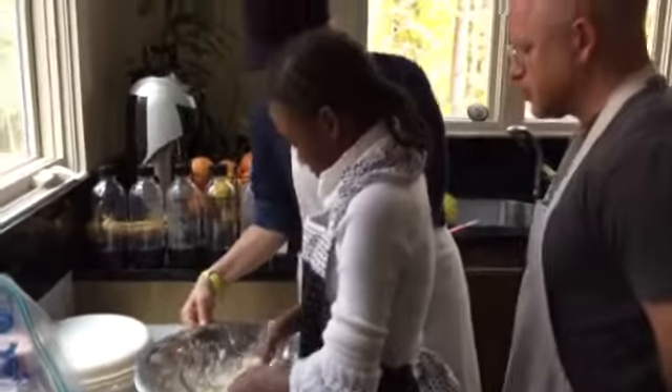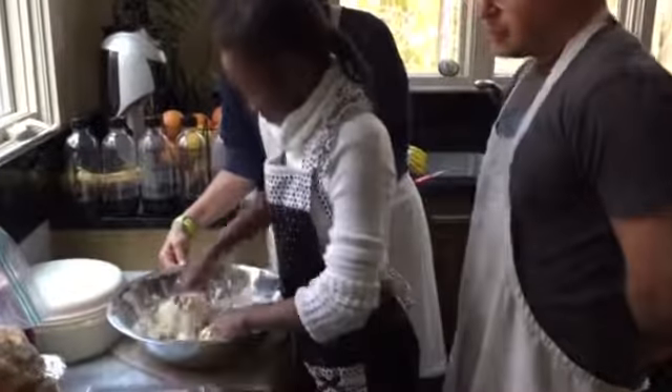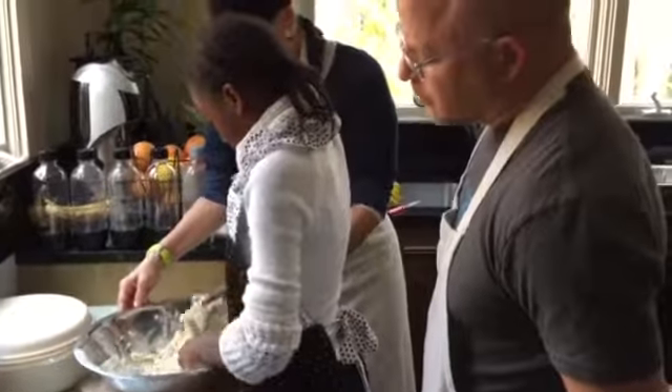I'm going to turn the bowl for you — it makes it a little easier. All right, now bring it all together so that it's a ball.